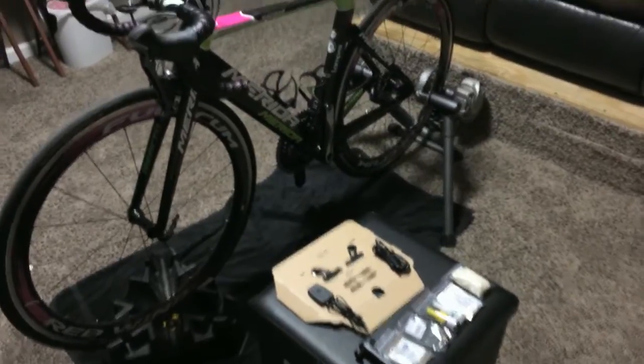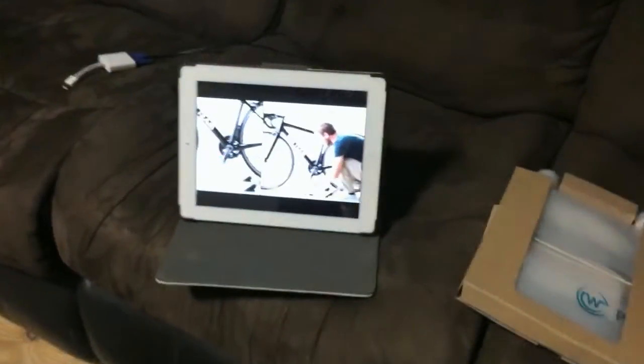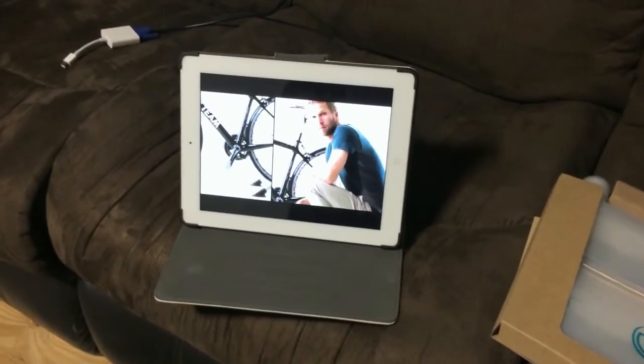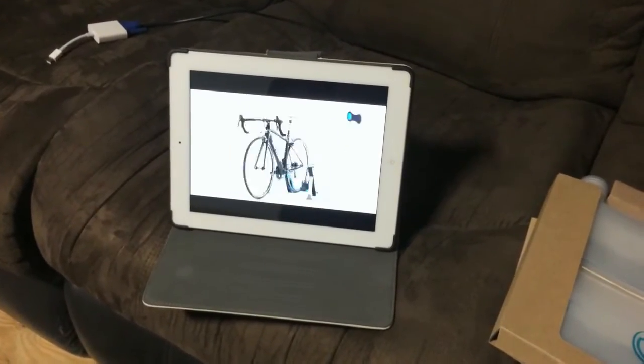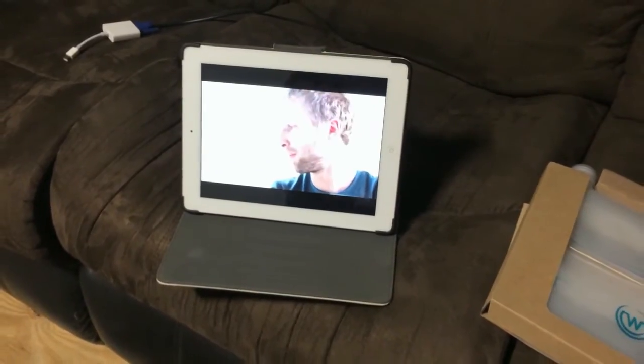Alright, so this is where the magic is going to happen. We have the iPad over here with instructions about removing the pedals, so we're just going to go through the steps one by one just to be sure everything is done right.